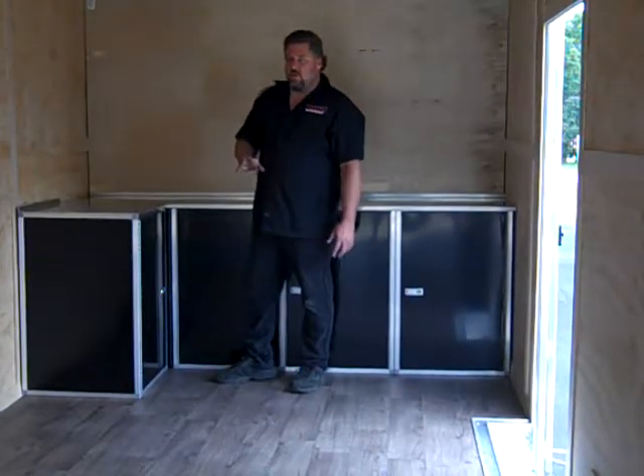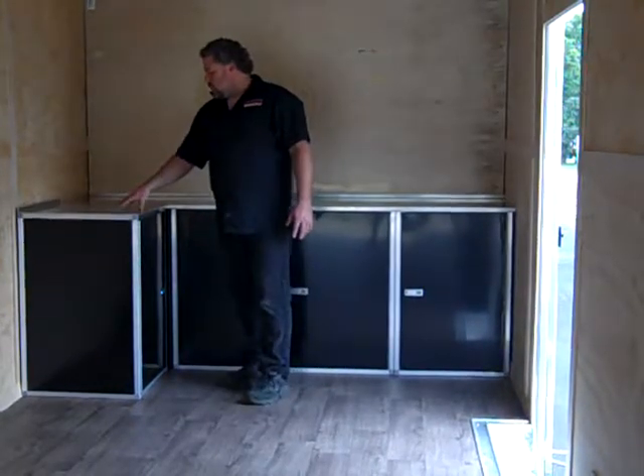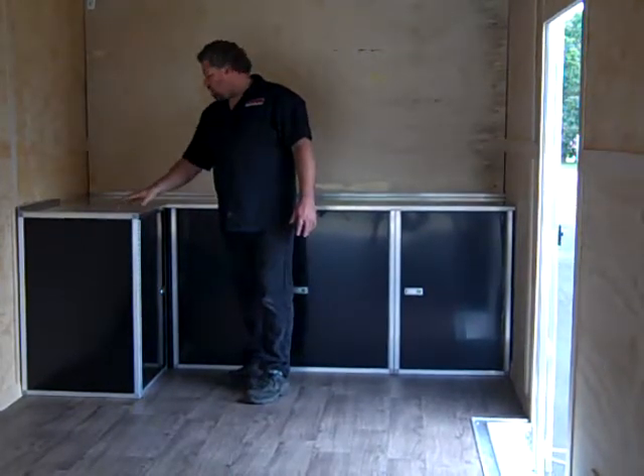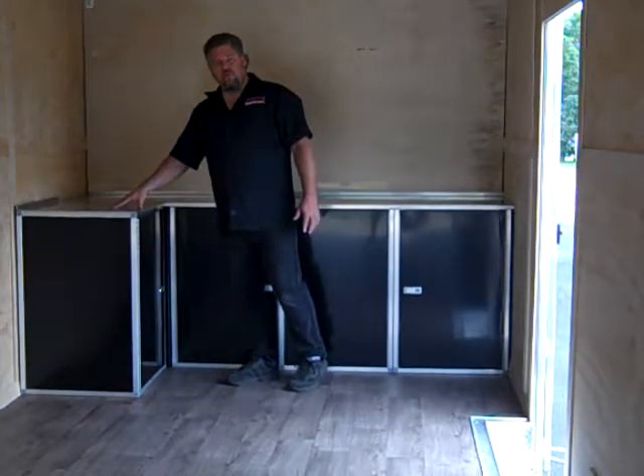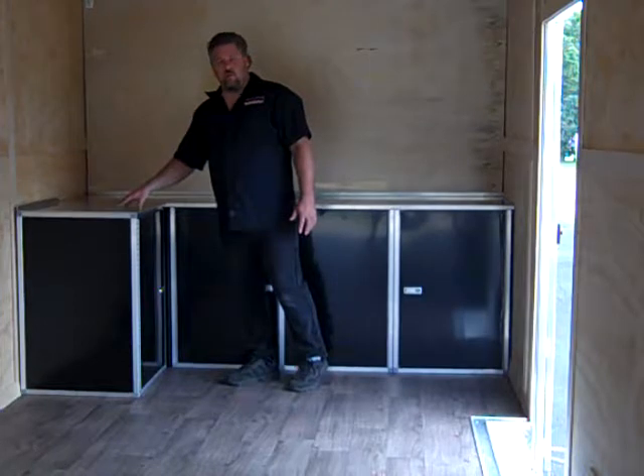Some of the options that you can get with this one: you can get 1-8-inch aluminum countertops that fit right on, right in place, just like this one. They come in an aluminum finish or you can get a powder-coated finish.